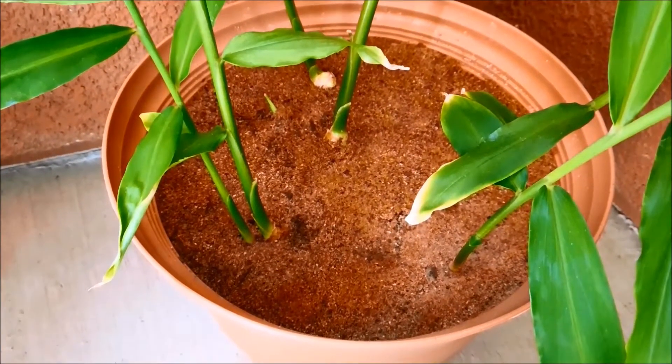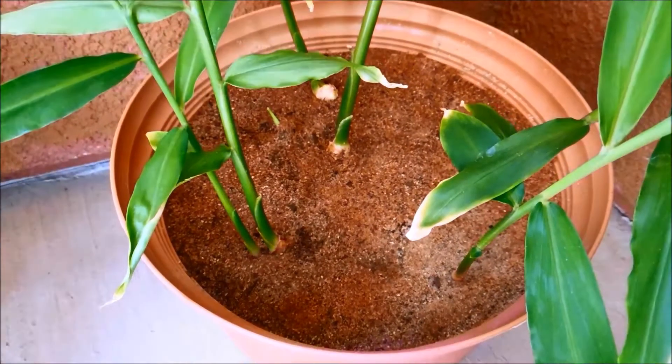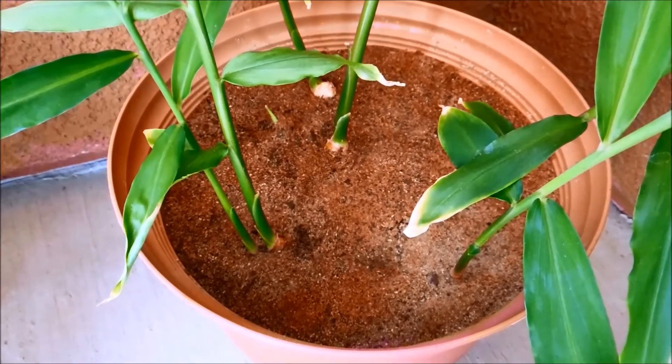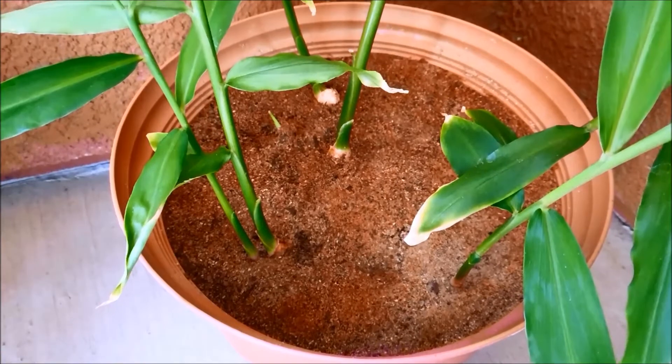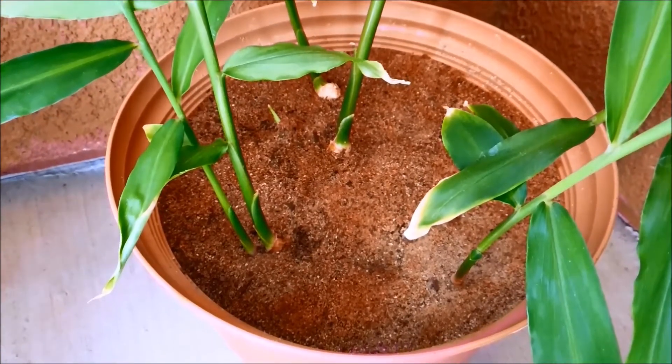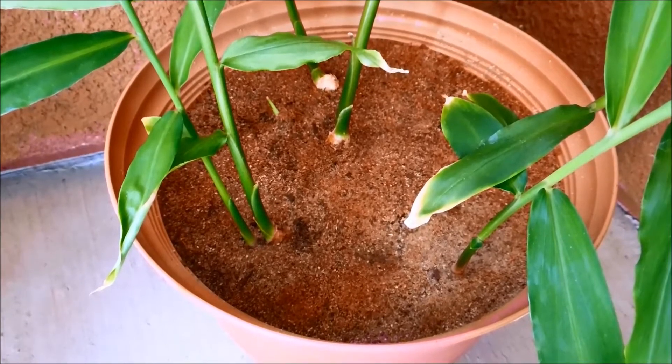It's day 103 of this ginger germination experiment. I was worried this mini-series was going stale, but there's new action because I've been watering from the top, and there are a lot more things to talk about because of that. We now have potentially eight shoot systems.